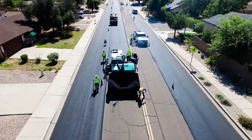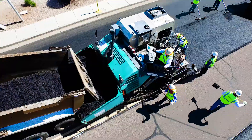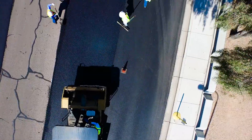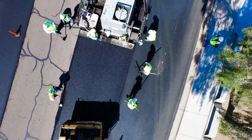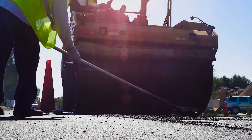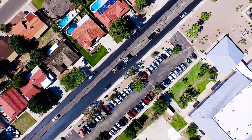Sunland Asphalt has been repairing and preserving pavements in the Southwest since 1979 with a combination of solid expertise, top quality materials, and state-of-the-art equipment. We have been able to develop long-term relationships with many of our clients. They know that they can depend on us to do what we say we'll do when we say we'll do it. We would like the opportunity to earn your business.